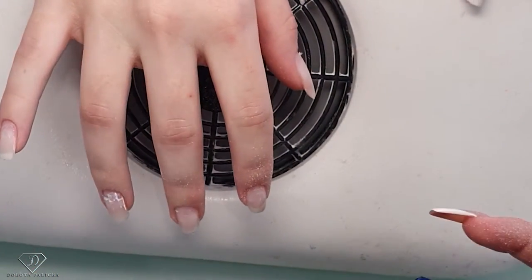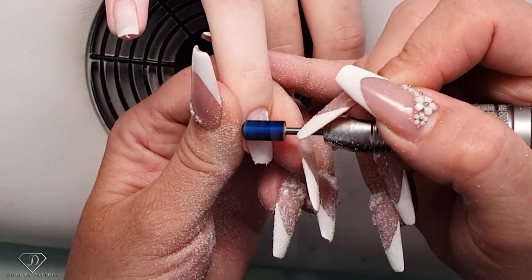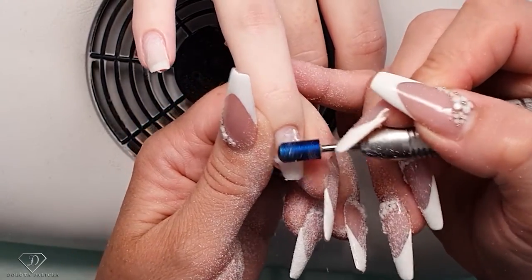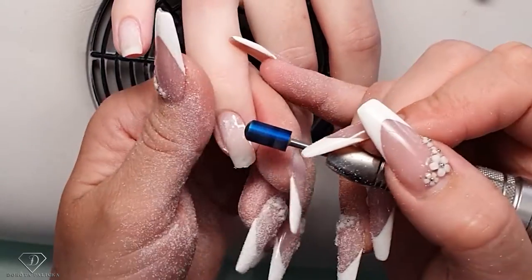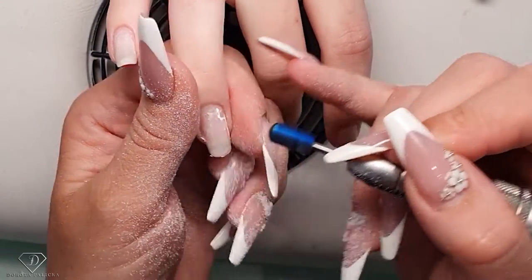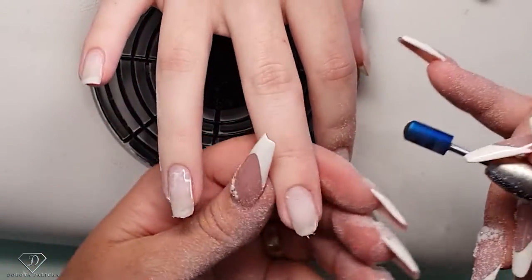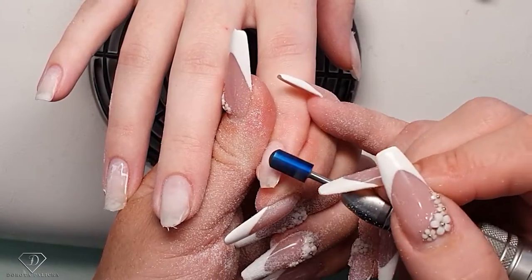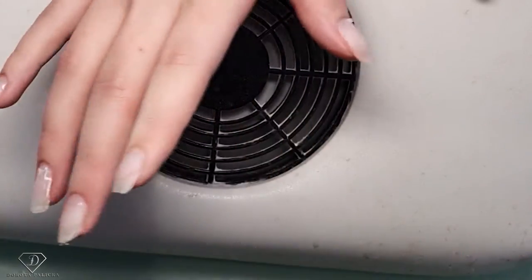Now I can change the e-file settings to go much lower. But at the same time I don't want to overheat it. That part is cut out. The rest I'm going to leave for the hand file — there's some lifting here as well, just so I don't damage the natural nail.